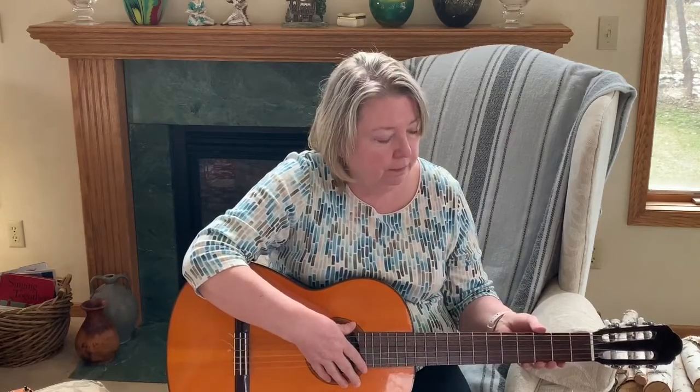There are lots more frets but we're not going to use them today. Our fingers we number like this: the thumb does not get a number. Finger 1, finger 2, finger 3, finger 4.